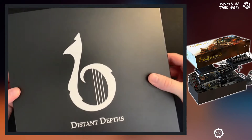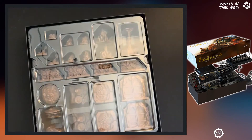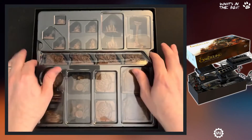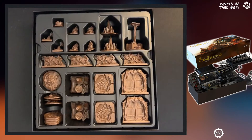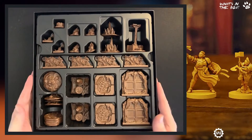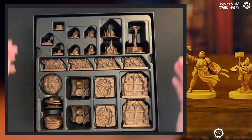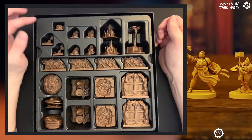Most of the tokens you see are cardboard in the base game, but these are the stretch goals — here they've molded them, and we have a really nice selection of items. There is a lot in here.